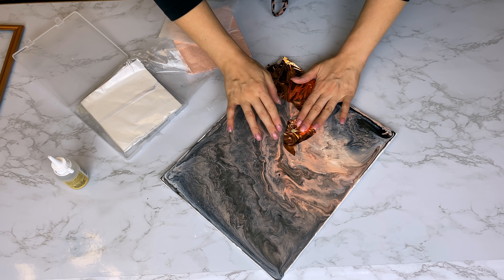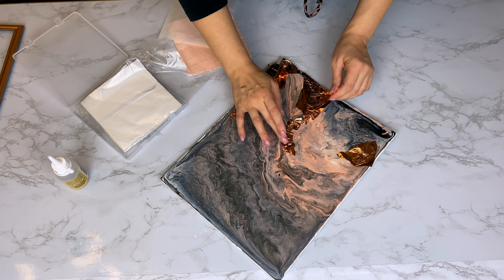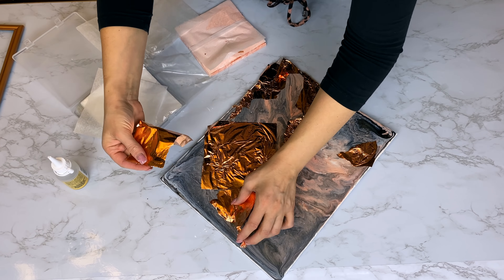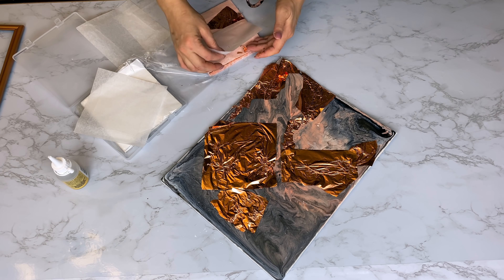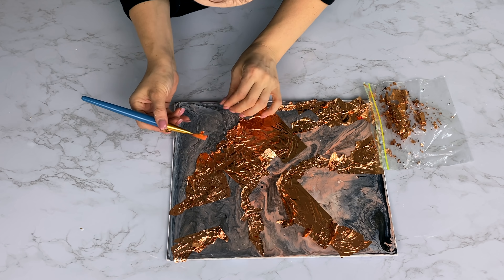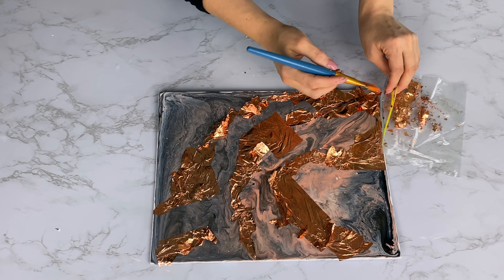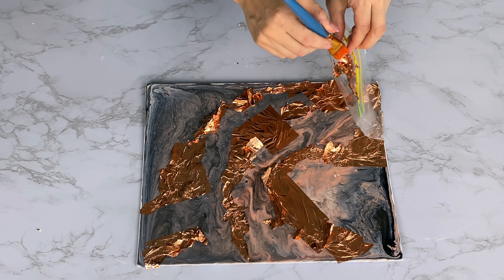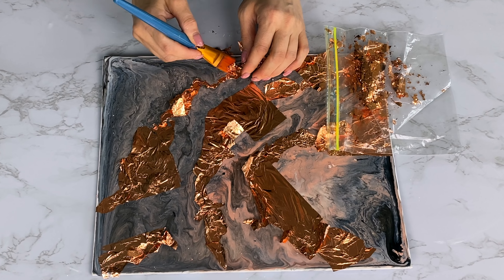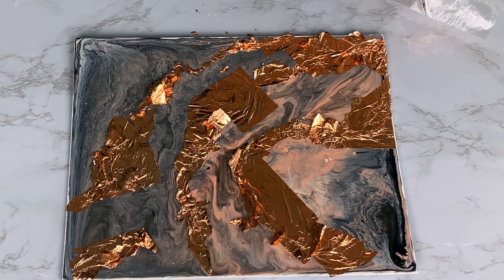I added the tiniest bit of glue where I wanted the metal leafing to adhere, basically following some of the lines and curves in the paint. I've already let this dry for at least a day so my paint is completely dry. I added little bits of glue and placed the metallic foil leaf carefully, then let it all dry. Once it's completely dry, come back with a soft dry paintbrush and brush away all the extra metal leafing — I collected the excess in a little bag since I may use it in another project.